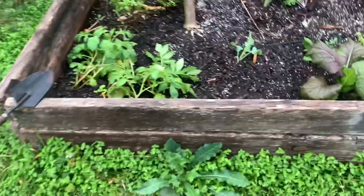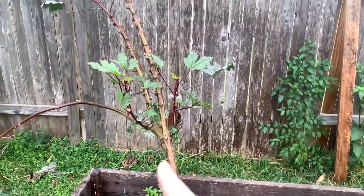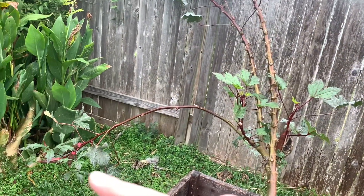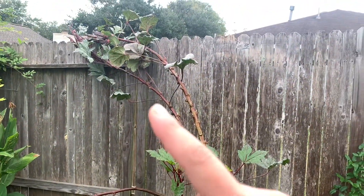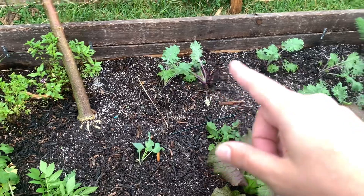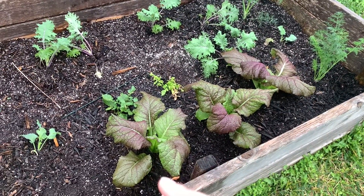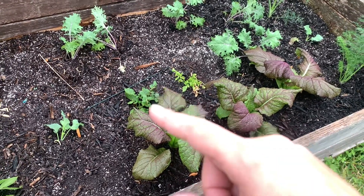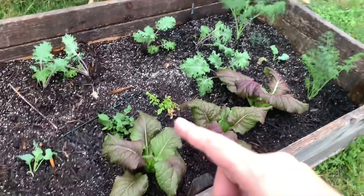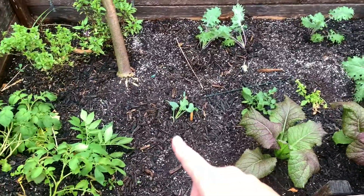Back here we have potatoes, basil, okra — that is seriously done but still going — there's kale, dill, this is giant mustard greens, that's potato, that was celery and dill, and broccoli — that's broccoli too.